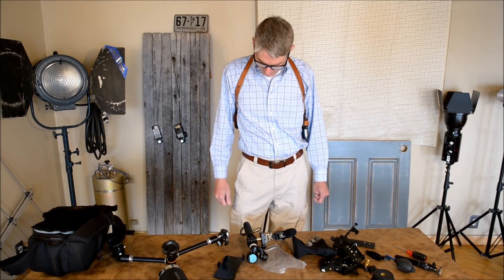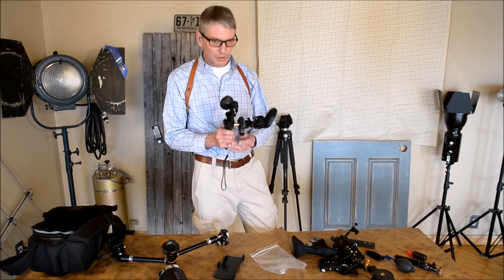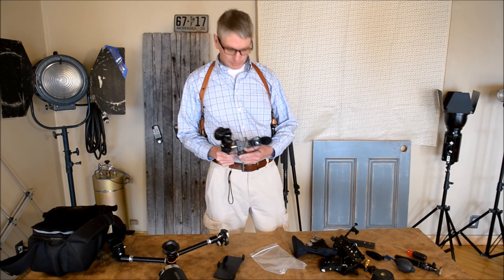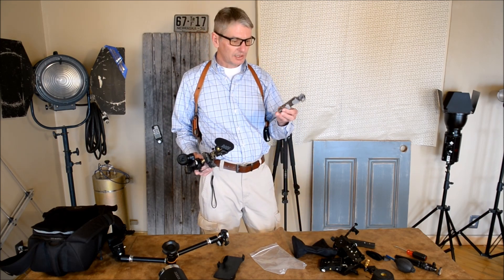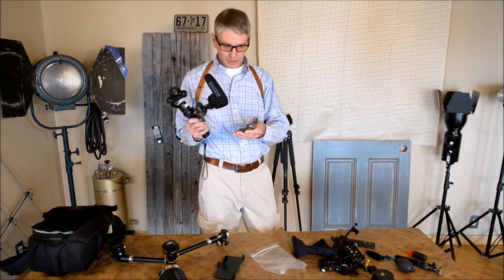We're here for a quick demo. I've been messing around with the Osmo and mounting options. I'm still waiting for my universal mount — this is the one that comes with the Osmo that screws right in here. It's pretty much useless for me.